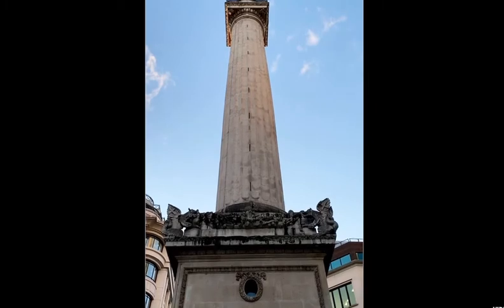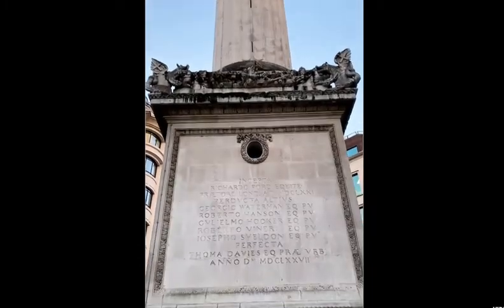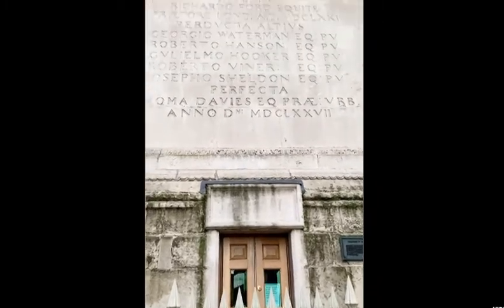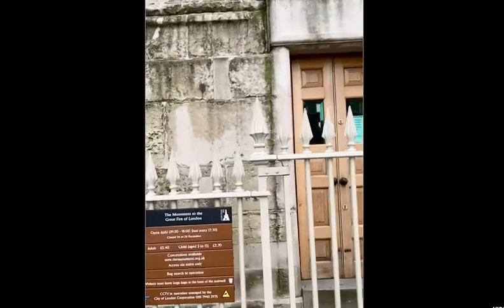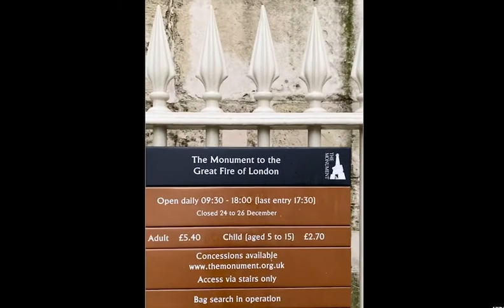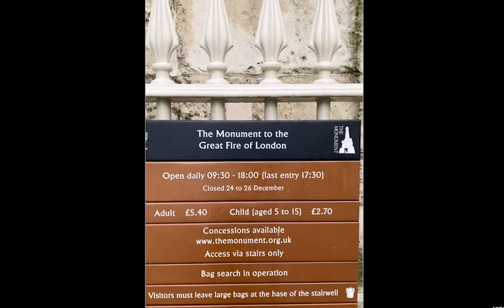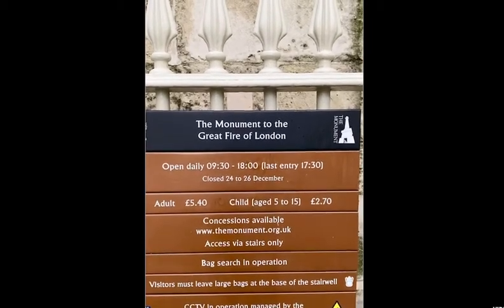There was a big fire for three to four days, from the 2nd to the 5th of September. That big fire burned so many houses and took away a lot of lives. Inside, you can go up through a staircase. When it's open on normal days — it opens every day from 9:30 to 6 o'clock — you get a view of London from the top. That's one of the things to do when things are open.